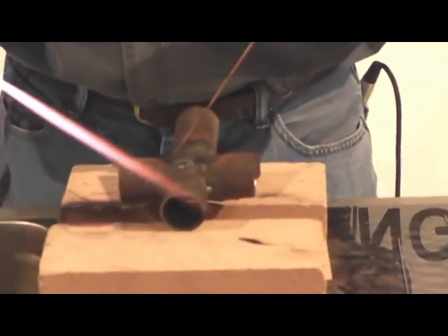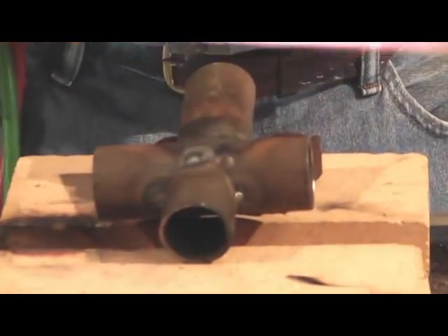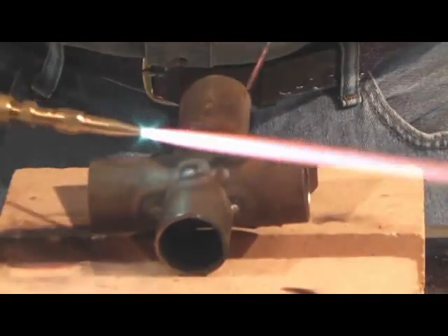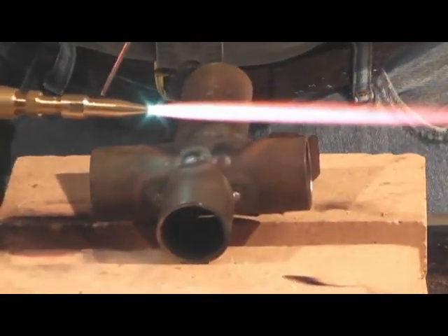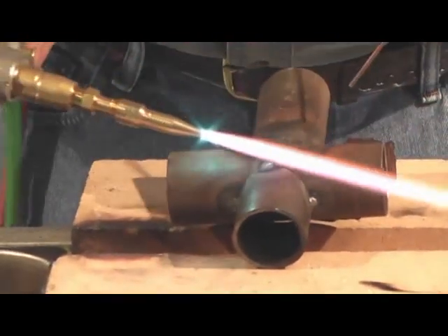Now this right here is about a one-eighth inch thick, so I'm using my number one tip. You're right on the line between the one and the two — always take the smaller tip. That way you don't burn a hole in it. If you think it's not hot enough, you can always go up. But if you go up to a bigger tip, you end up blowing holes, and it's a little more difficult.